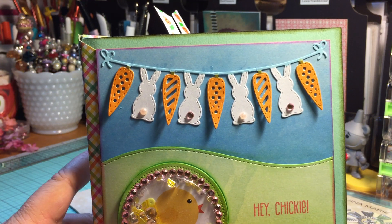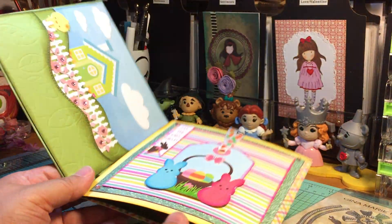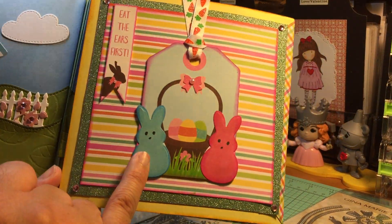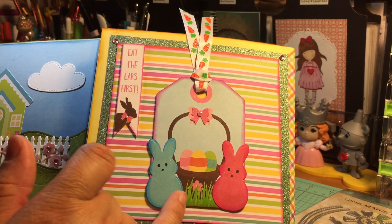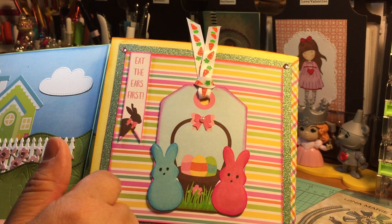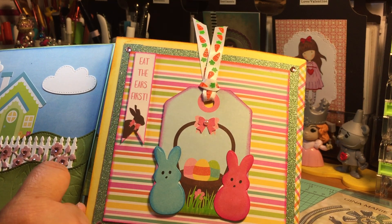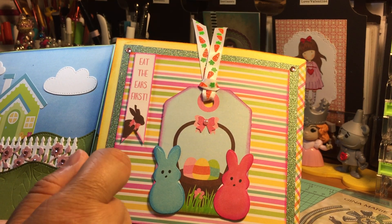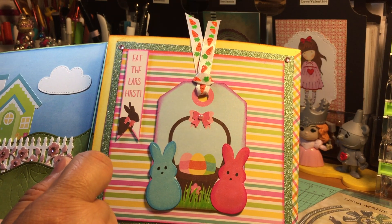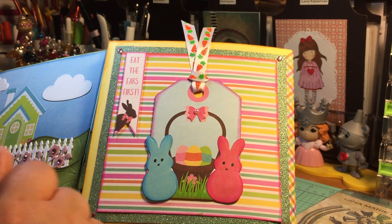For the peeps, I used the Peep die to cut out some peeps and went in with a black marker to add eyes and a nose. The die does cut the eyes and nose, but I wanted to do it by hand — it's something I just enjoy doing. They cut beautifully and are so much fun to use.